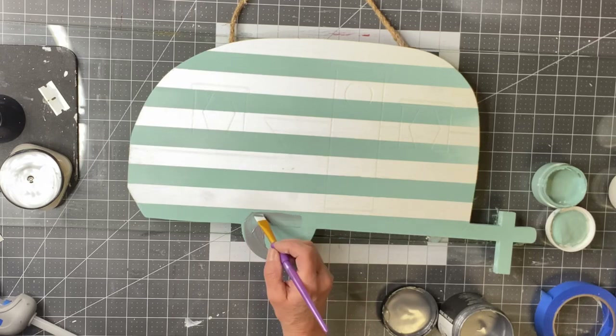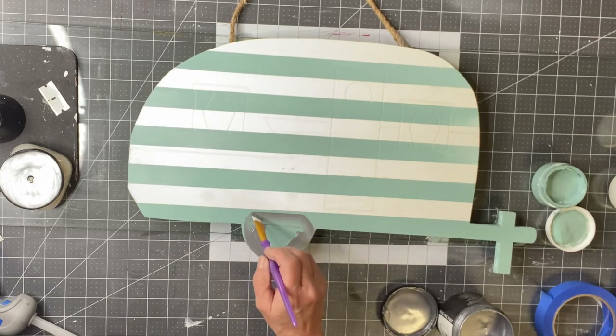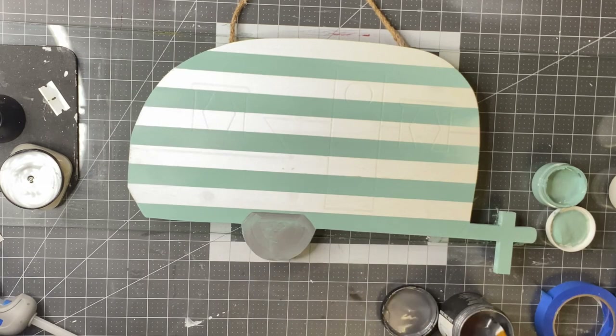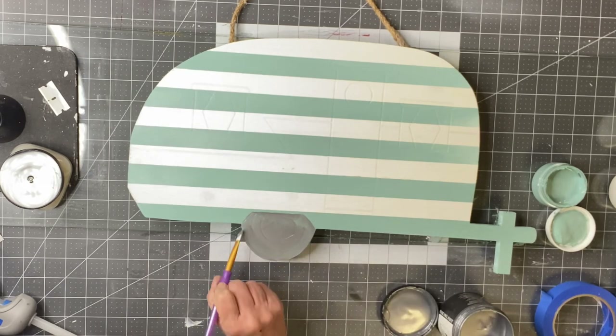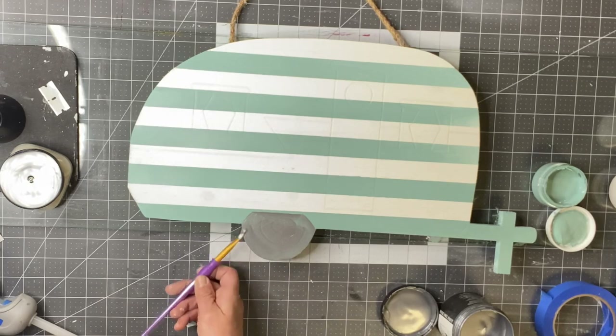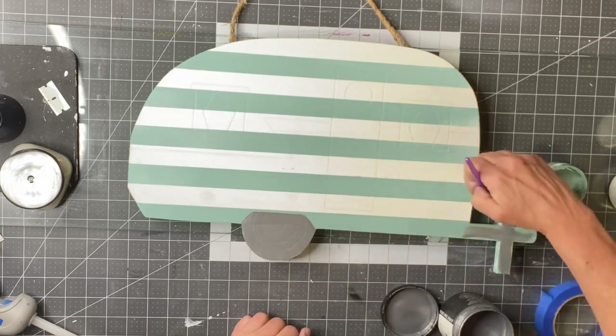Now I'm going in with our metallic — it's Heavy Metal by Wise Owl. I'm going to hit the tire and the front trailer pole. All these paints can be found at chalkitupfancy.com.